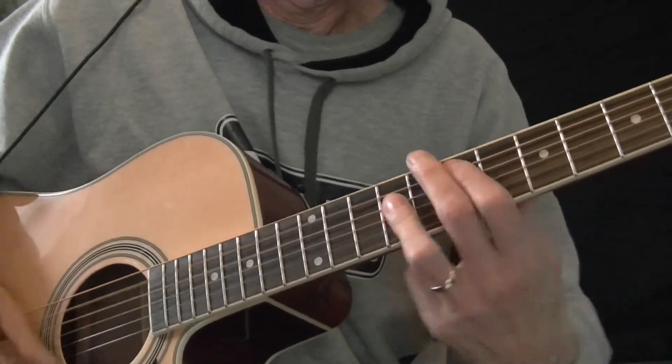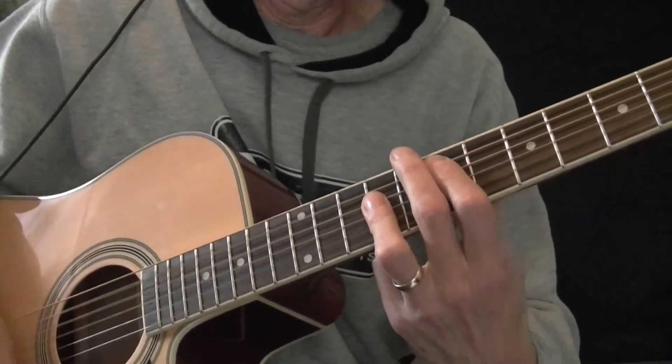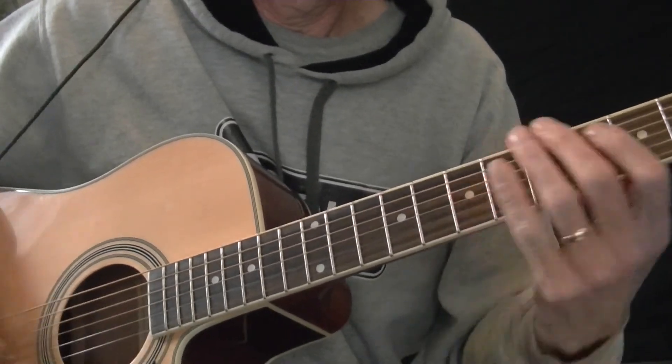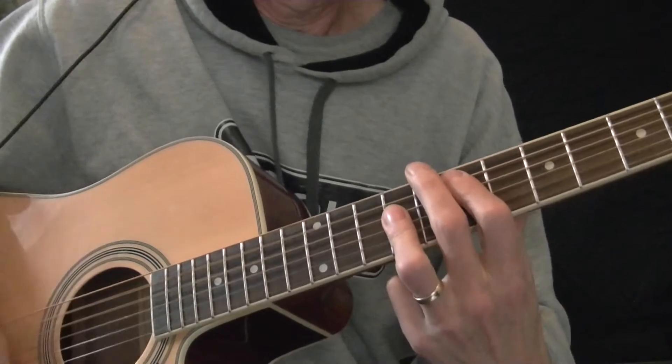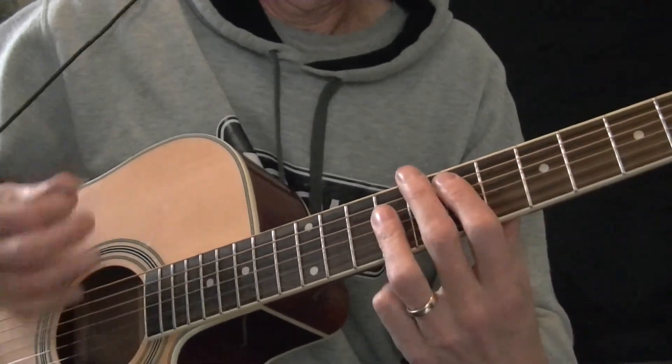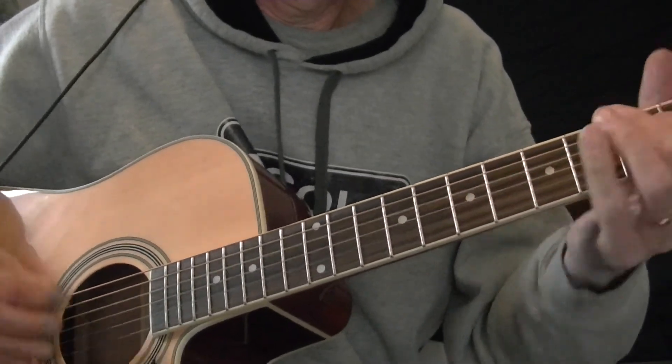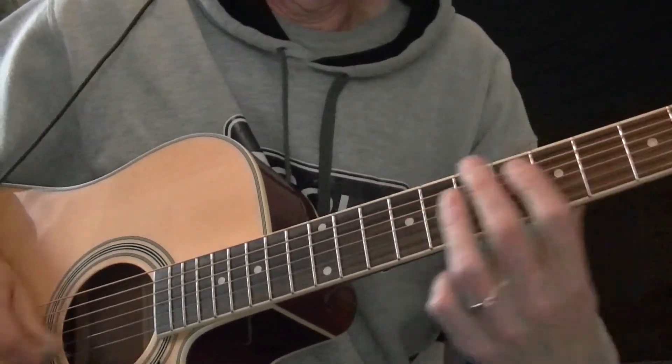Smart guitar players will listen hard to the anatomy — the flesh and bones of strumming — in their favorite tunes, and spend time breaking down the patterns. You'll find, and I mean every time, that the pattern is built with the downs, the ups, and dead strokes, and creative use of rests and space. Here are some patterns to try on your own. Good luck.